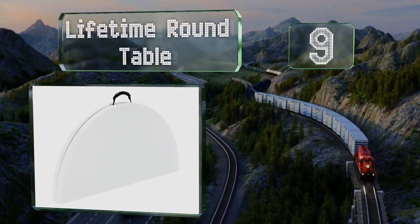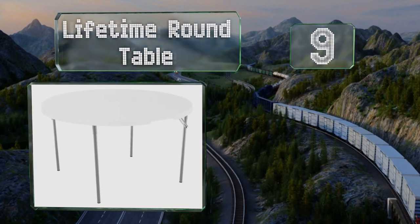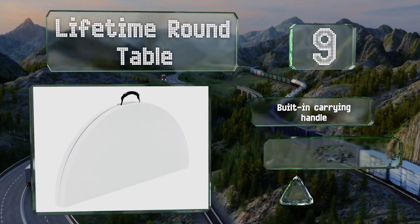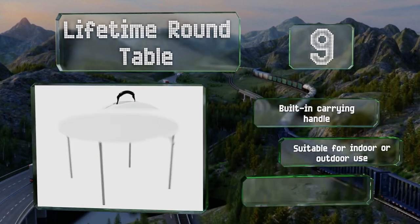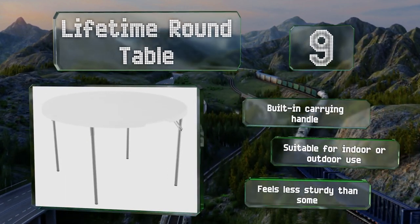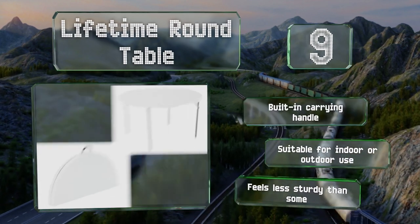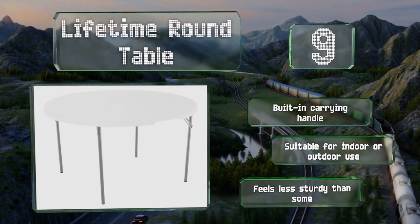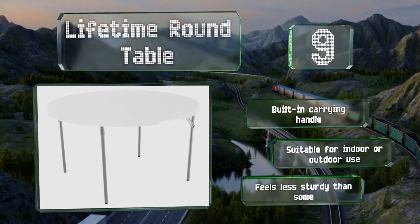At number nine, you don't need to be an Arthurian knight to enjoy the Lifetime Round Table, which offers a 40-inch surface with plenty of room for eating a meal or playing solitaire, Uno, or even Monopoly. When the fun is done it closes to half its original size. It's equipped with a built-in carrying handle and is suitable for both indoor and outdoor use, but it feels less sturdy than some.